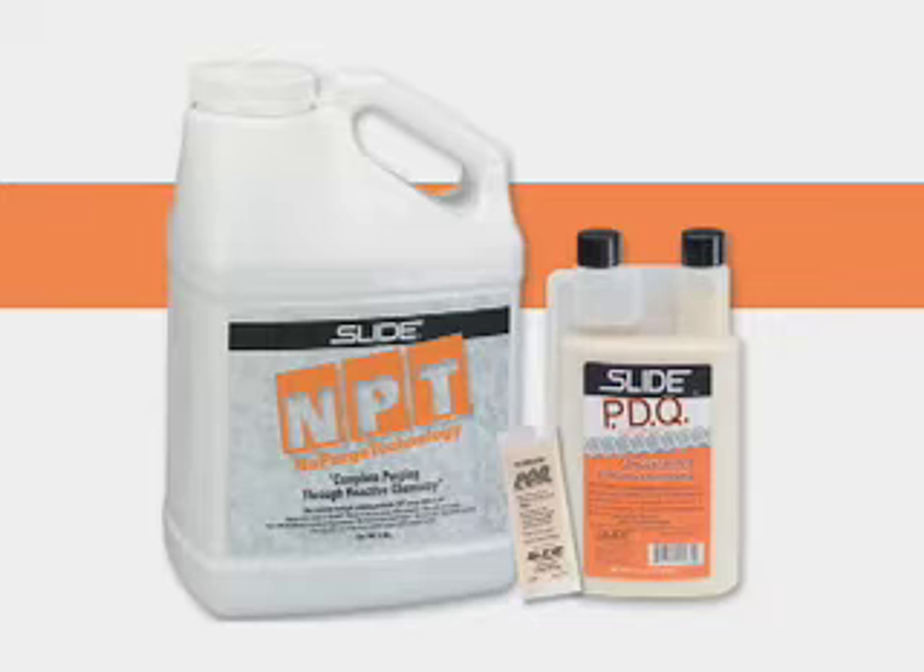Slide Products has two unique powerful products for helping you purge your molding equipment: NPT New Purge Technology, a resin-based purging compound, and PDQ, a liquid purging compound. Both work quickly, significantly reducing purging times for resin-to-resin and color-to-color changes.